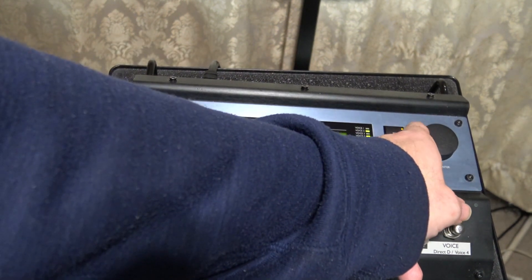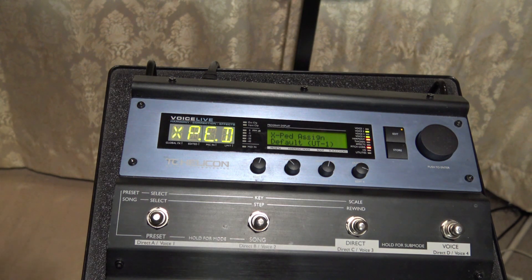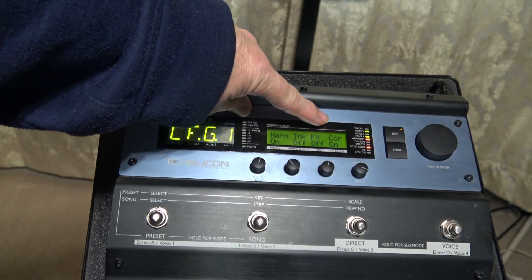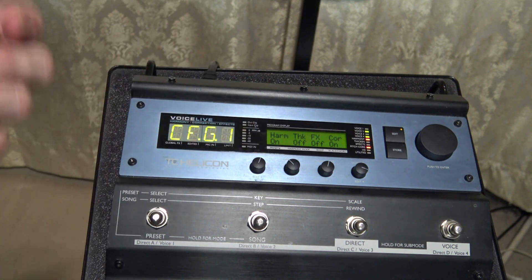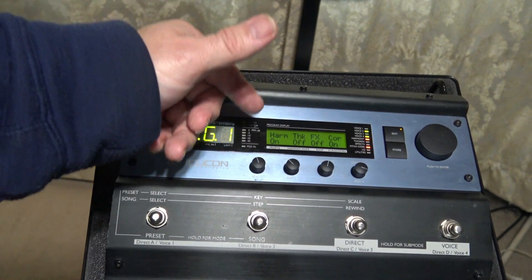Now having said that, once you get recorded you're probably gonna have to de-ess it and you're probably going to have to equalize it anyways. I add my own effects. One key note I would give if you are recording with a device like this is to immediately turn off the effects — it's not worth playing with. You've got plenty of effects on your Pro Tools or your Reason or any of these other devices, so I would recommend just shutting the effects off. This is the most important thing. You're looking at pitch correction — yes, I want it in the key of C, I want no effects, no thickness, and I want my harmony on. Because if you don't have the harmony on, it's just going to mix with your regular vocals. You need the harmony on to control.